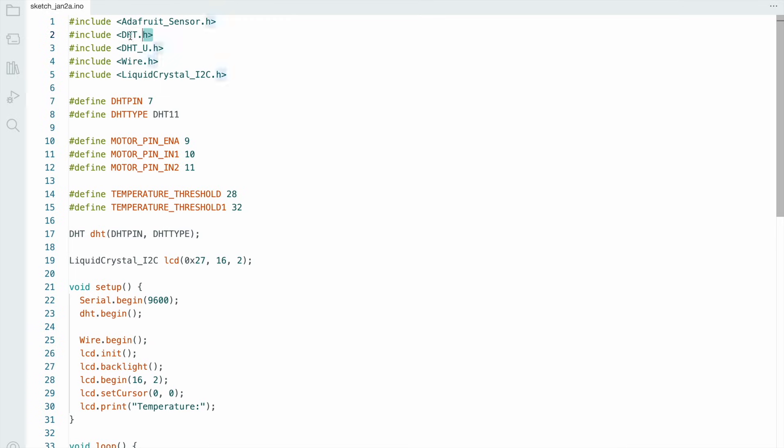Here I use the Arduino IDE software. First you need to install the DHT.h library and the LiquidCrystal I2C.h library. The DHT sensor is connected to pin number D7, and the motor driver is connected to pin numbers D9, D10, and D11.